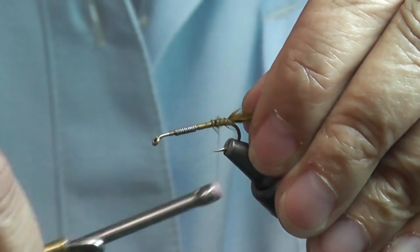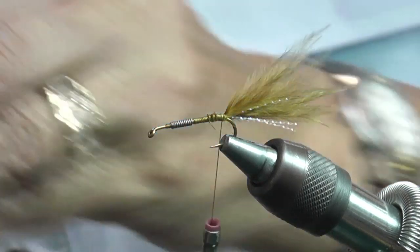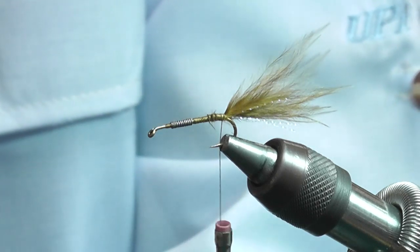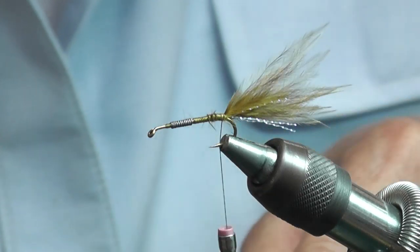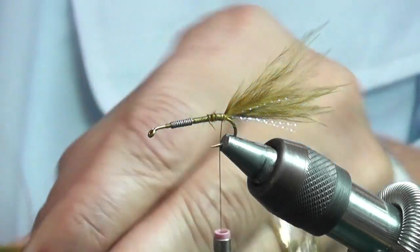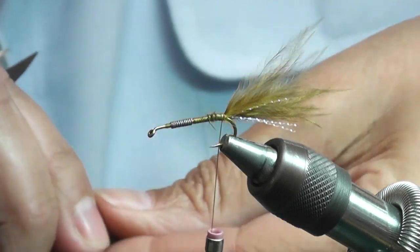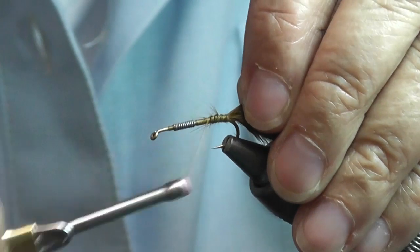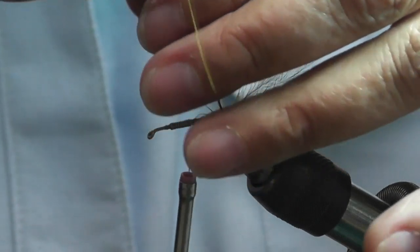Bring your thread back to where you just tightened your tail. You're going to get another clump of a bigger feather with longer barbs. This is going to be for the body. We're going to tie it in from the tips, then you're going to spin it, twist it.